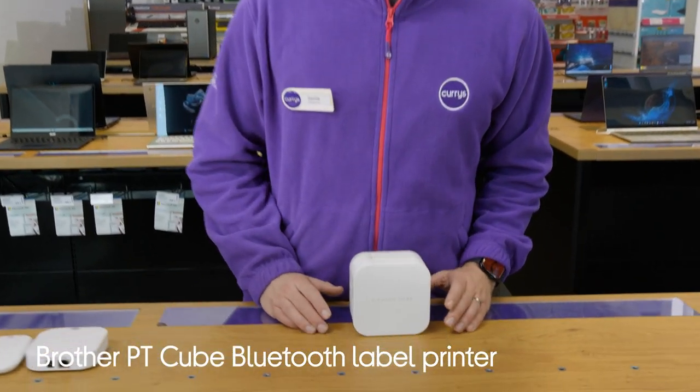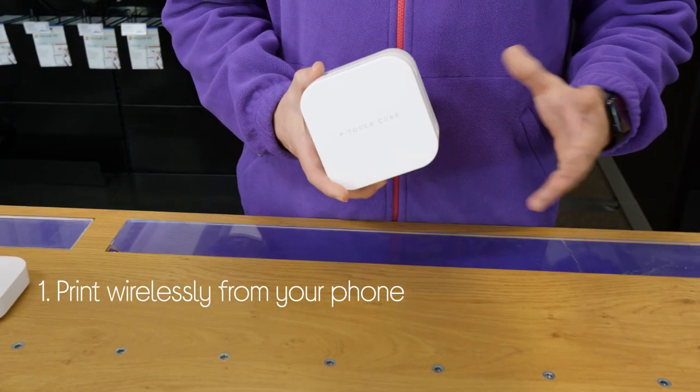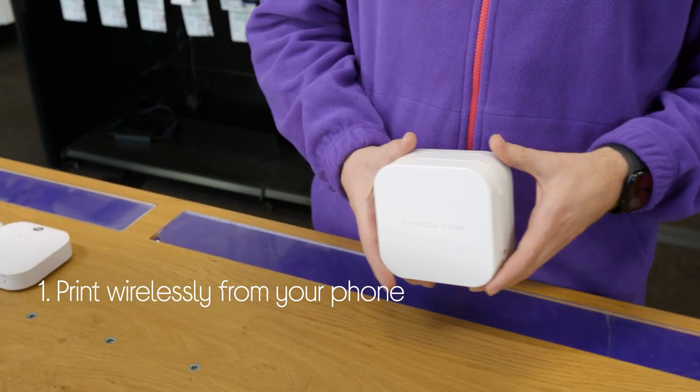Let's take a look around this Brother Bluetooth label printer. It lets you print labels straight from your smartphone by connecting wirelessly using Bluetooth.